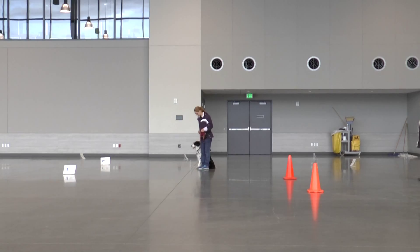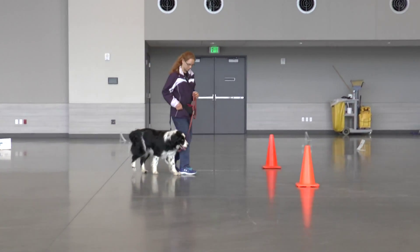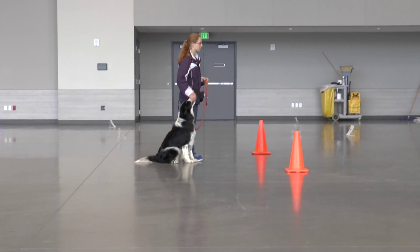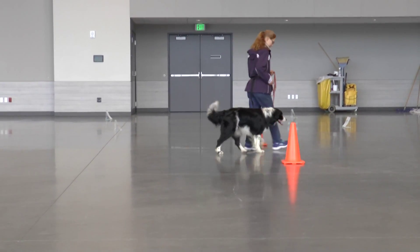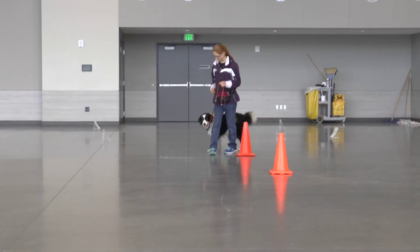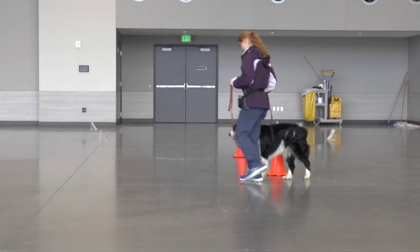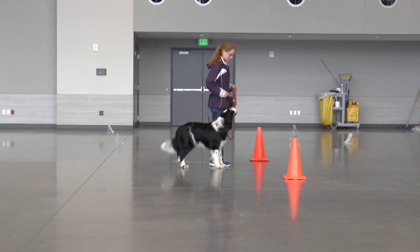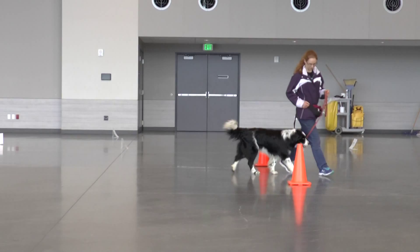Okay, figure it out. Are you ready? Forward. Forward. Forward.